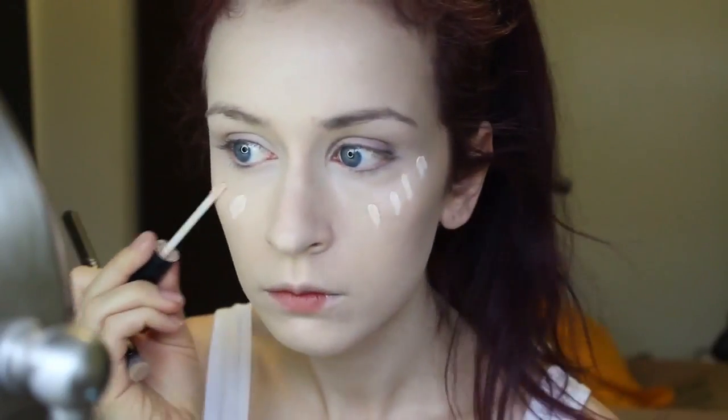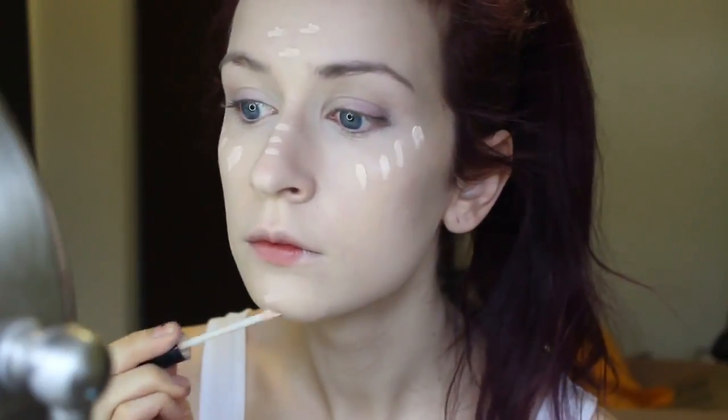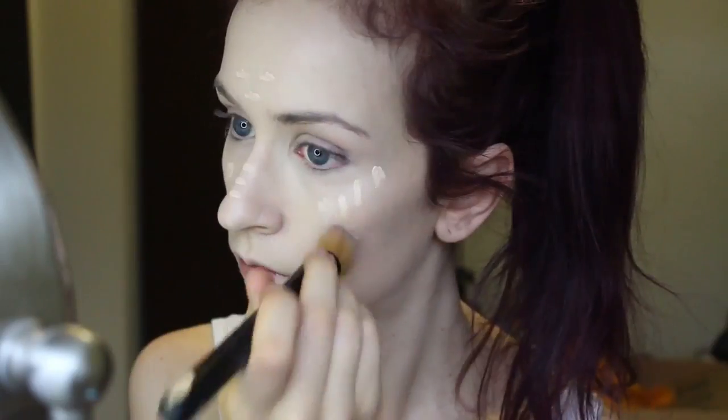Now I'm taking my Maybelline Age Rewind Concealer and I'm just putting that underneath my eyes and then blending it out with a smaller brush. And taking my NYX Cosmetics HD Photogenic Concealer, just dotting that around the highest points of my face, like my cheekbones, down my nose, on my forehead, on my chin, and just blending it out with the same foundation brush.